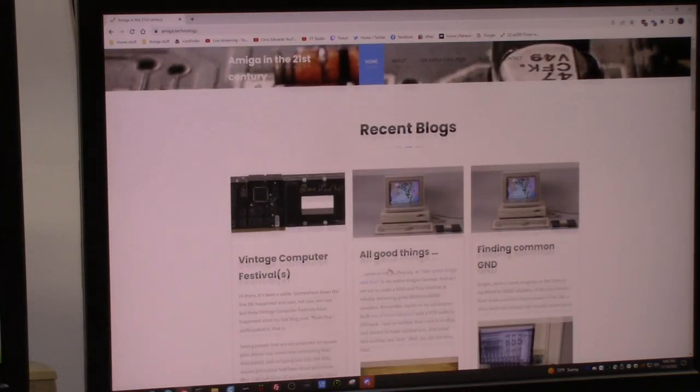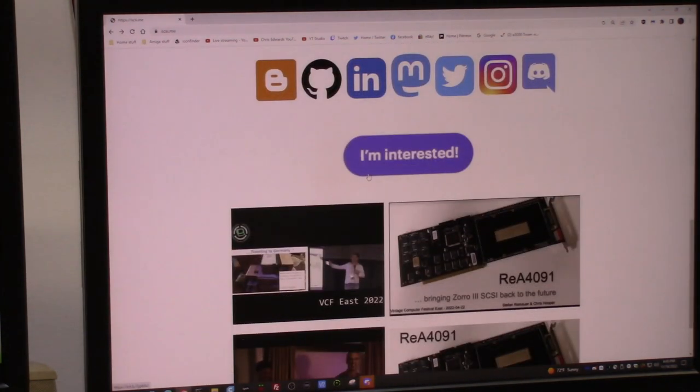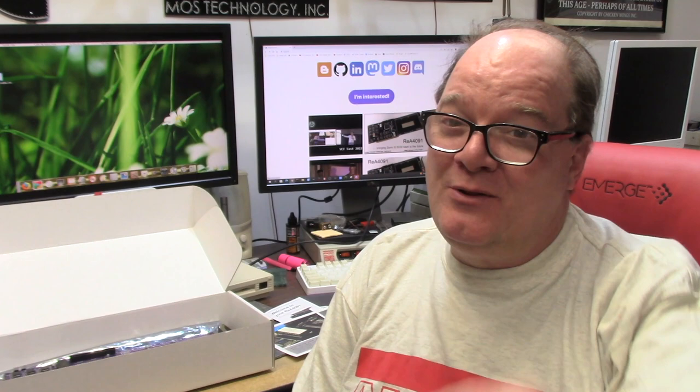Check out their blog and everything else they do. If you're interested, the website is scsi.me — click that button. These are hand-built, so reach out and express interest; you'll get an email. Mine took a little while, but the purple finish — I can't thank them enough. Thank you guys in the Amiga world for checking out an old fat dude reviewing ancient computer equipment. Until next time, thank you for watching, and as always, hope you learned something.